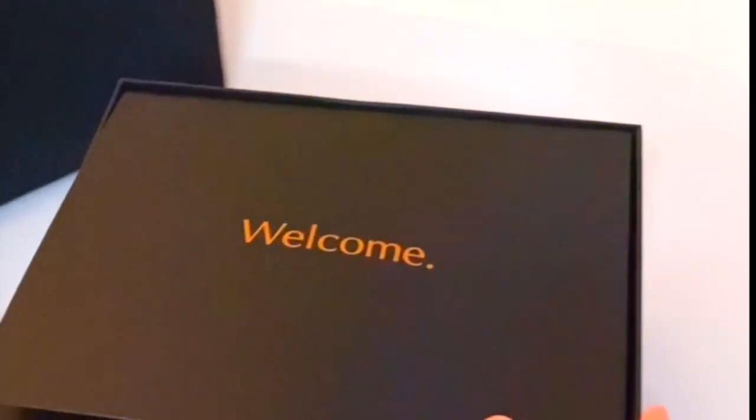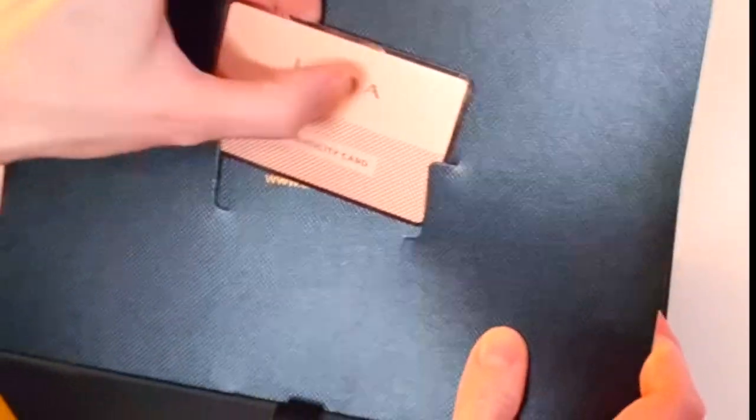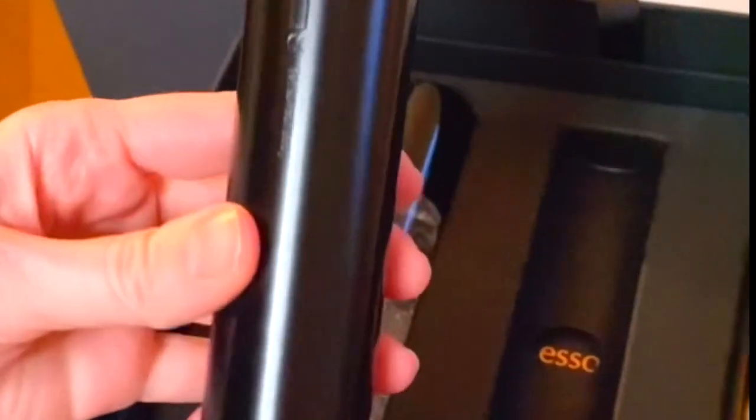This is so classy, this packaging. There's an authenticity card which actually feels like genuine metal. And then in here there is a book — hardback, no less. So these must be the products you use with the laser. Oh, this is the laser — oh my goodness, that is so sleek and compact. We've got active mist here.